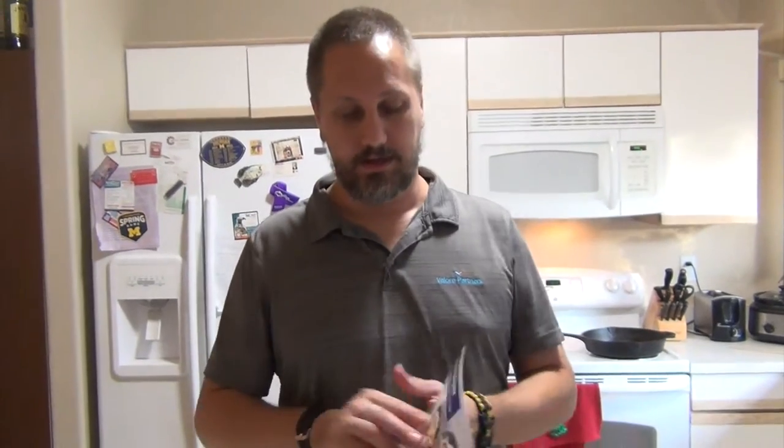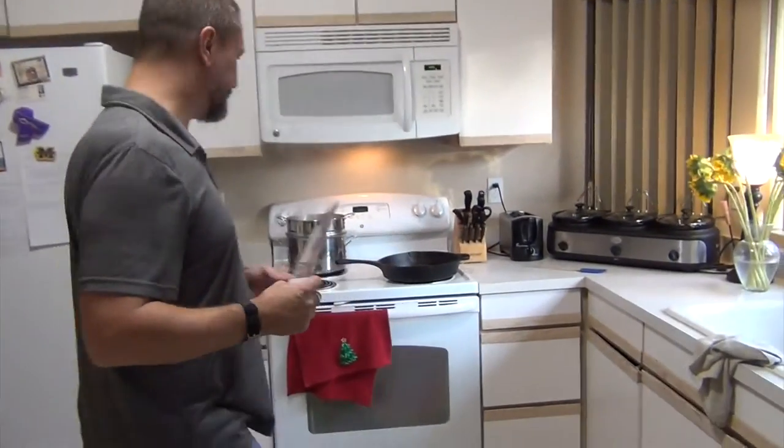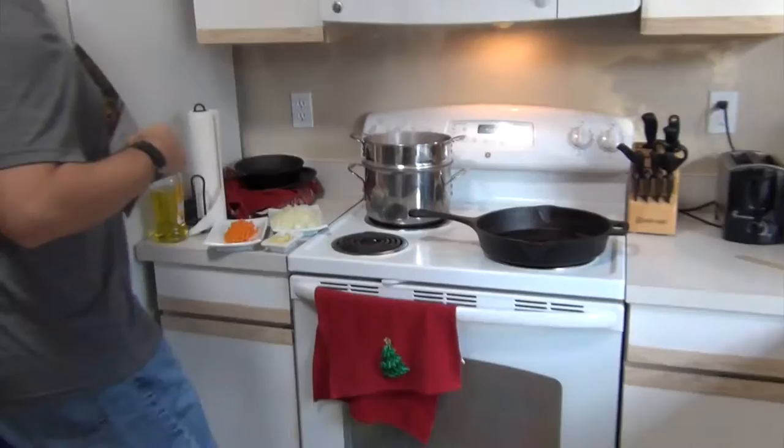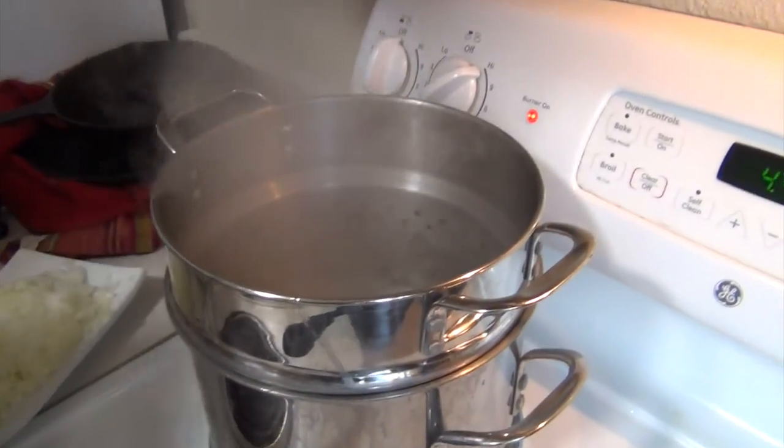Welcome back everyone. This is the second Blue Apron meal from our latest shipment and that is going to be a bucatini bolognese with Brussels sprouts and pecorino cheese. Let's head right over to the stove where you'll notice right off the bat I've got water boiling. That's going to be for the pasta. We'll come back to that.